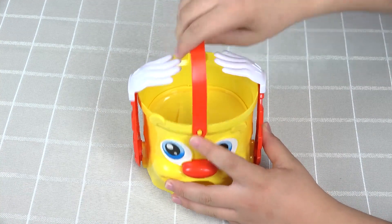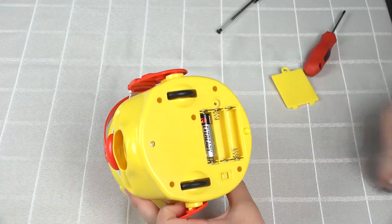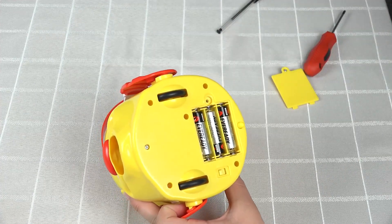Once all of the parts are attached, unscrew and open the battery compartment located at the bottom of the game unit. Insert three AA batteries, and then replace the battery compartment, making sure to tighten the screw.